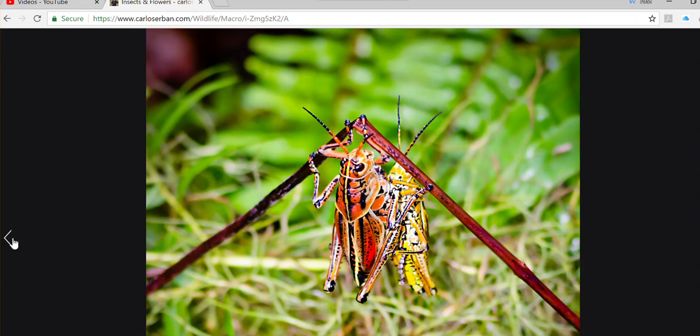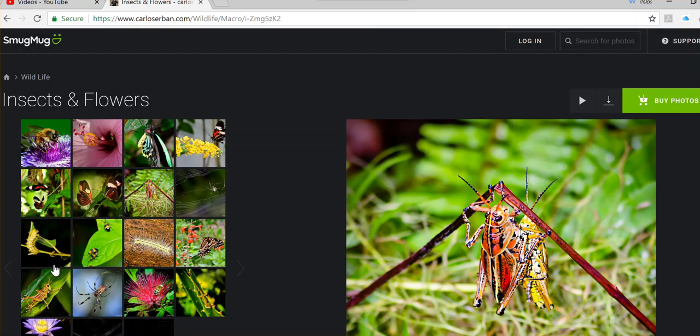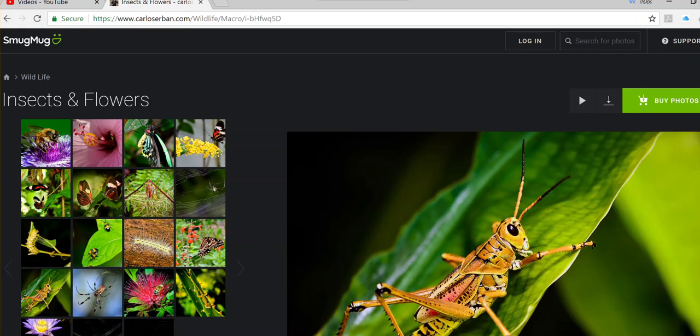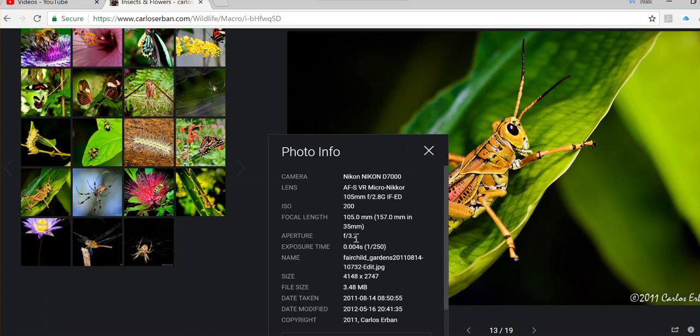If you look closely, some things are not in focus. Here's another example where you can see the subject is also not in focus, and the reason is because I used f3.2. A lot of these pictures were taken when I was just beginning macro photography. I went to a workshop where the instructor didn't explain aperture to us, so that's why I'm explaining it to you — so you don't make the same mistakes I made.